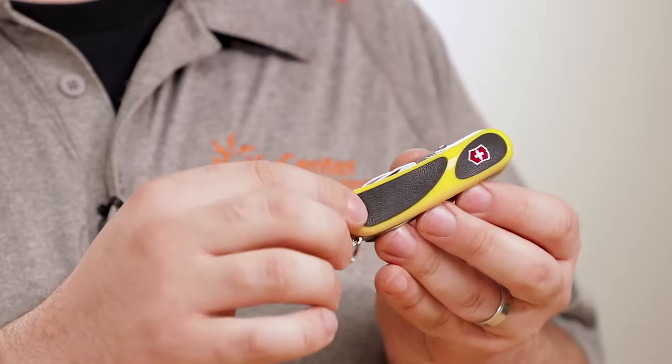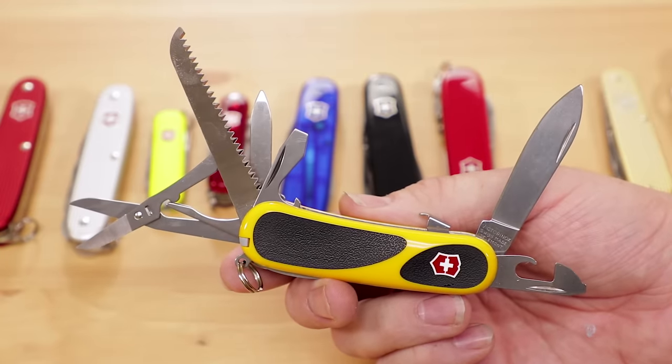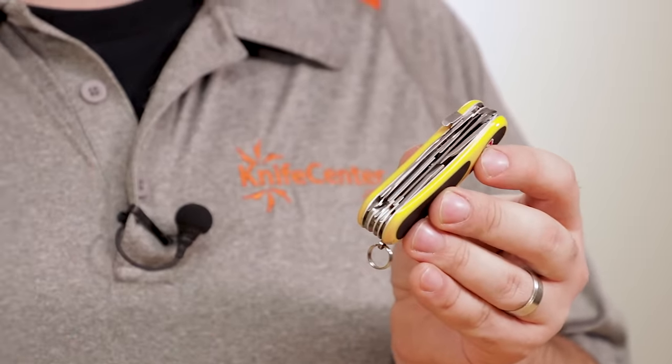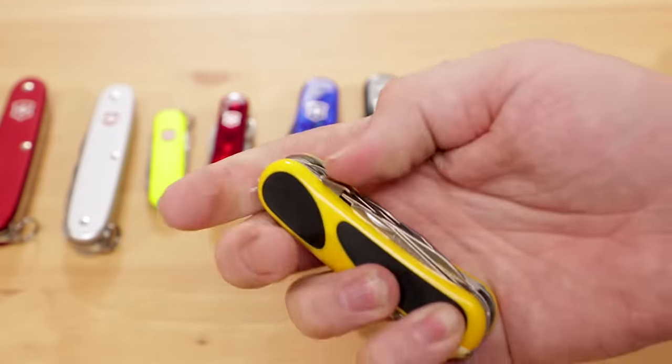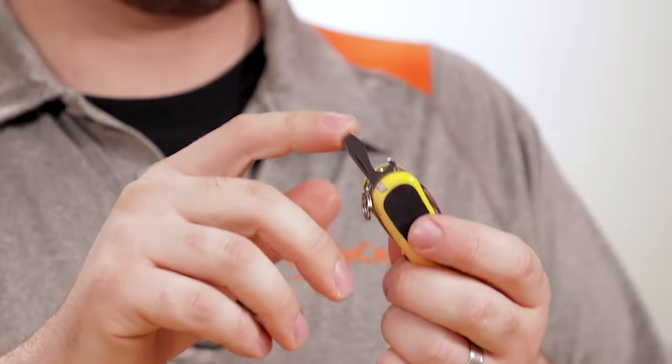The EvoGrip series allows Wenger to live on for a new era. The Evolution series brought curves and swells to the Swiss Army knife, and the EvoGrip went a step further by adding grippy inserts for even more traction. The EvoGrip S18 is the model I personally carry every day. This model has a few tool holdouts from the Wenger era. The most obvious is a blade lock — a rarity on standard-sized Swiss Army knives. The scissors are also a more robust design using the slip-joint leaf spring as the back spring, and they feature micro-serrated blades that are self-sharpening as you use them. The bottle opener also has a self-locking mechanism that will prevent the tool from closing on you as long as you're pressing down.